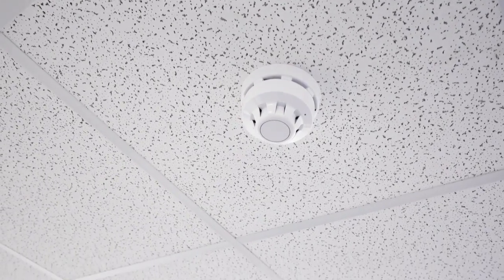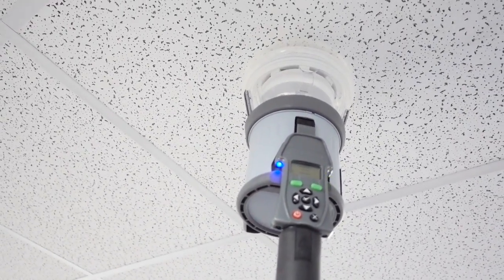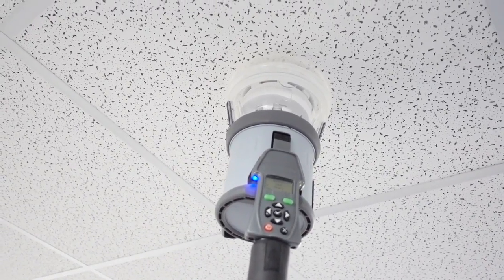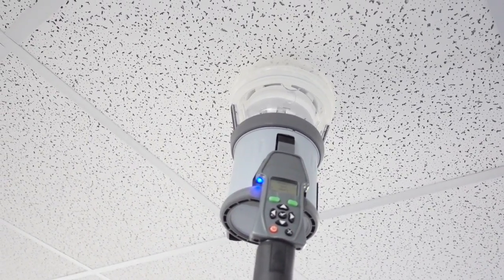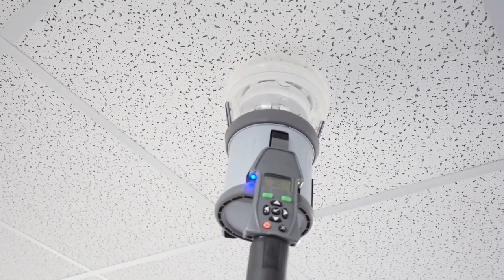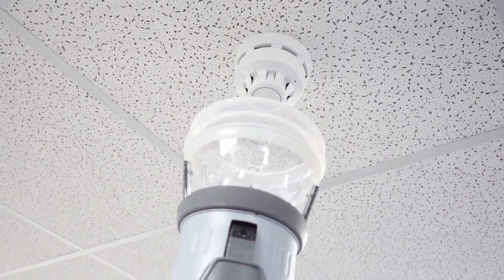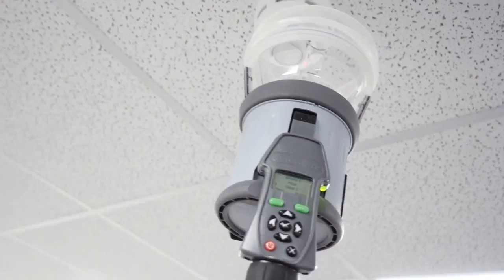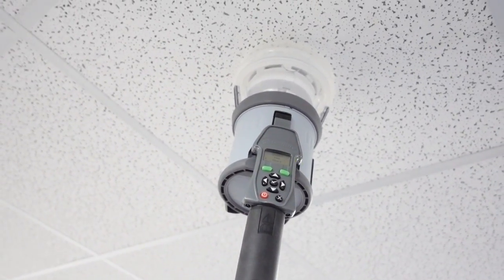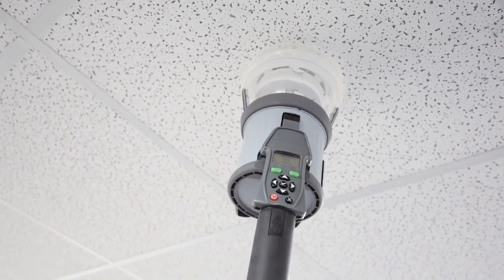So here we have our Apollo detector. I'm going to offer it up. It's releasing smoke. The fire alarm's gone off. I'm going to drop it down, offer it back up, and it's going to clear off the smoke. And I'm going to silence and reset the panel.